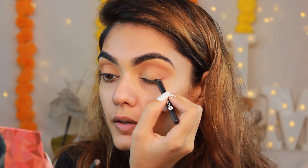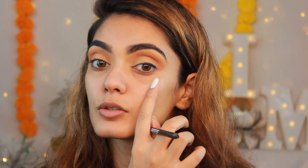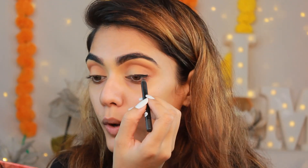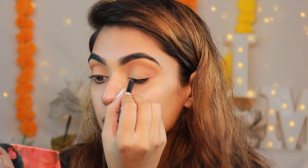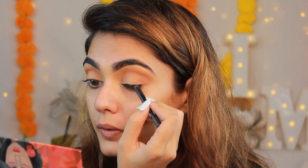I'm applying the kajal as close to my lash line as possible. You have to be careful because a little goes a long way - even one thin line can blend out to cover my entire eyelid. The formula is so well formulated. I'm applying a thin line, slightly thicker on the outer corner, and as soon as I'm done I start blending immediately - don't let the product settle.